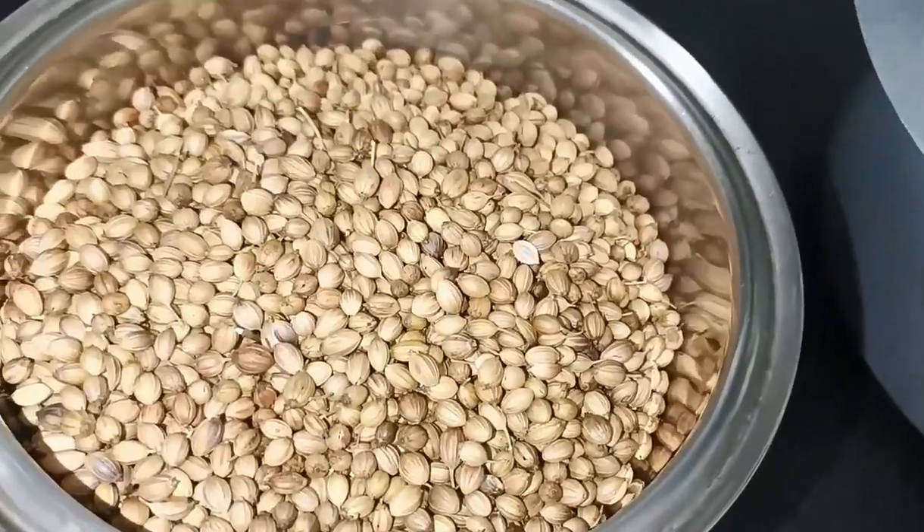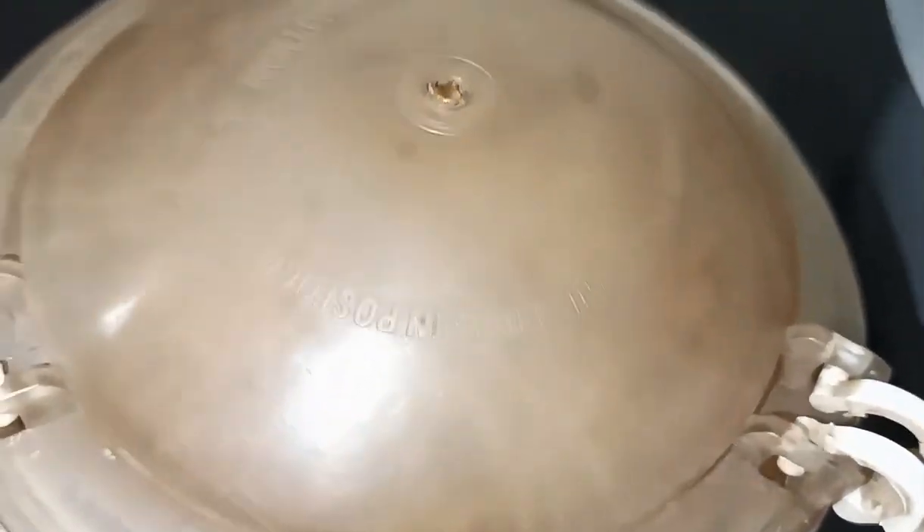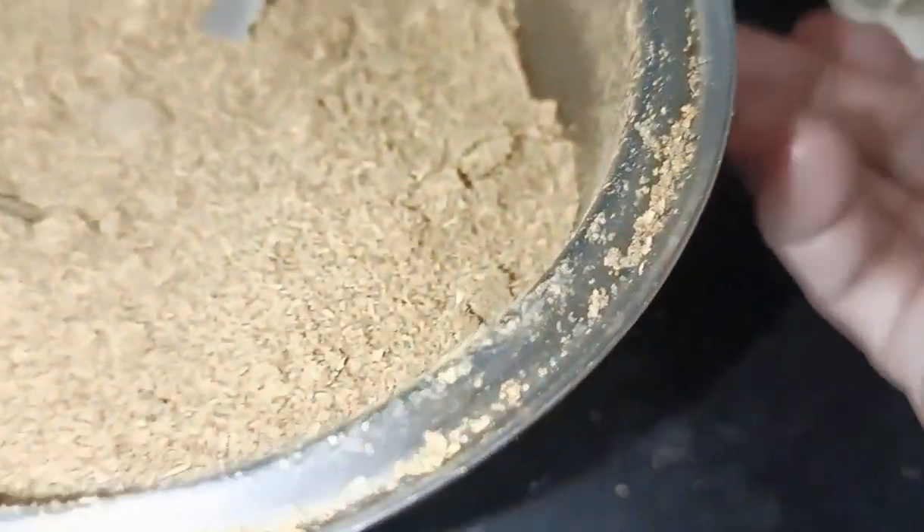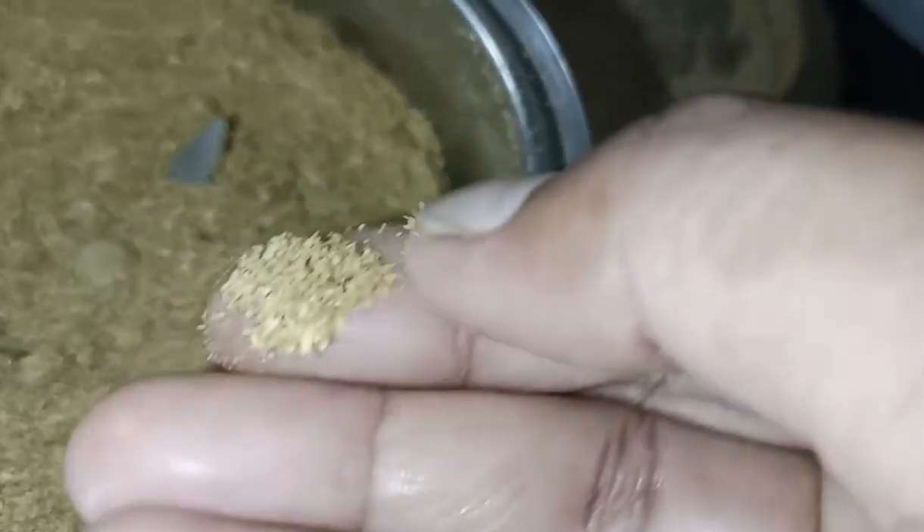We will put it into a mixer jar and grind it. I like the flavor — let's mix it into a fine powder. It is very simple to do.